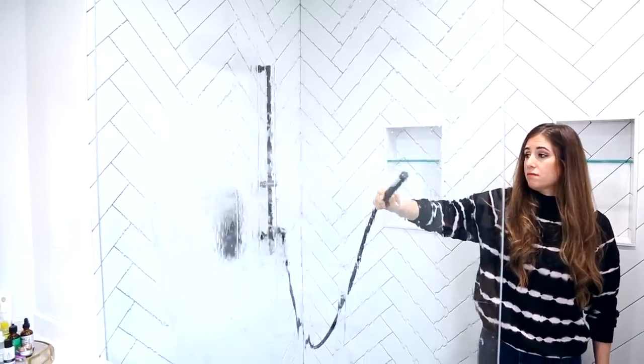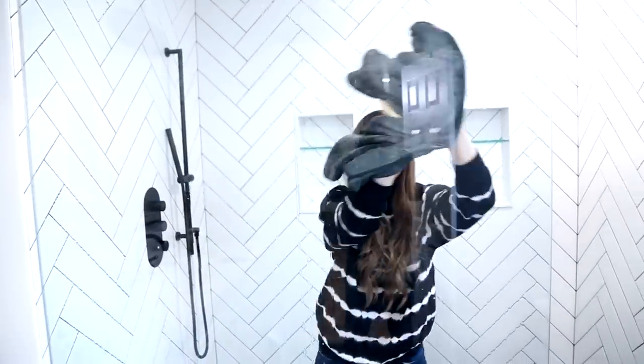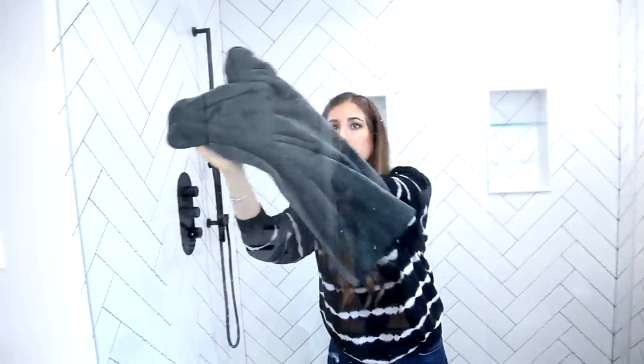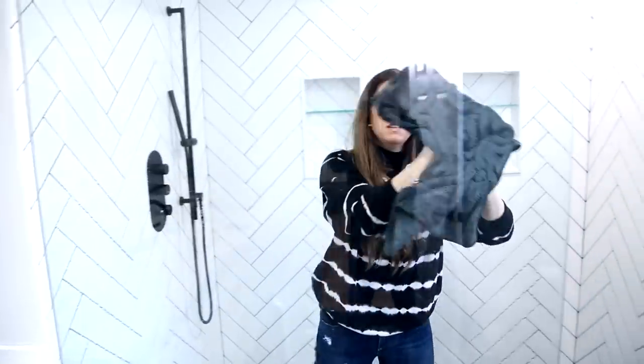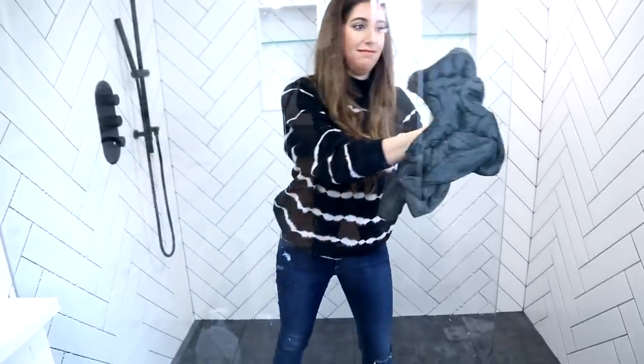Once you finish cleaning your shower, you know you've got quite a job ahead of you for drying, and that is where a large utility microfiber cloth really comes in handy. I take mine, put both hands on there, and just work my way from top to bottom to achieve that streak-free shine.